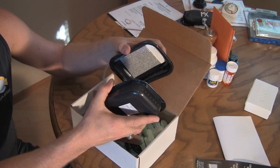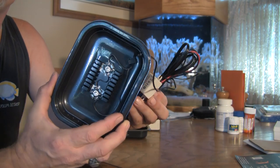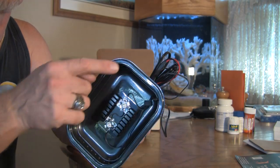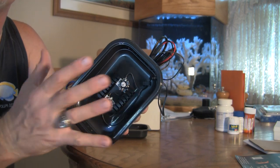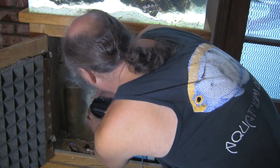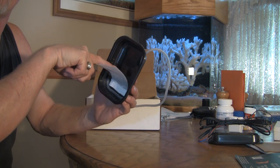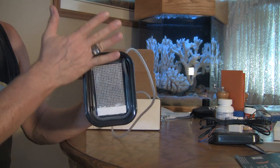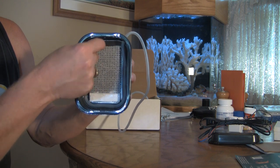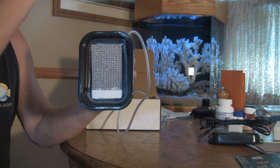The two units magnetically link together. The outer half has two LED lights inside — red in color, which is a spectrum that encourages an abundance of algae growth. They have small magnetic tabs in the corners that allow it to grasp the opposing half that sits inside the sump or tank. It's this inner half that contains the screen that the algae will grow upon. The mechanism that drives water through here is air bubbles — an airline comes down, and as those bubbles percolate upwards, they cause water to be drawn into the inner half, and the water exits in turn.